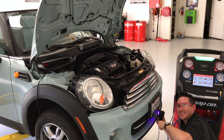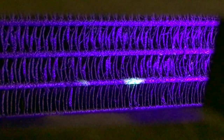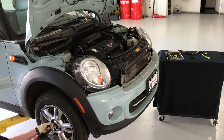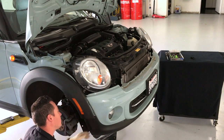Aha! The condenser has leaks in multiple areas and must be replaced. After extracting the refrigerant that was just put in for testing, it's time to replace the faulty part. It takes many steps, but it's all part of the job.